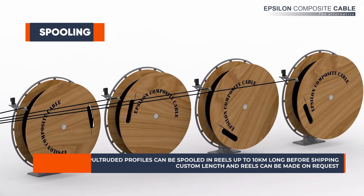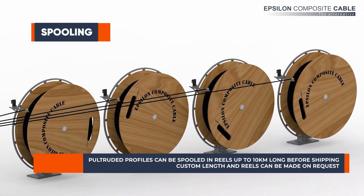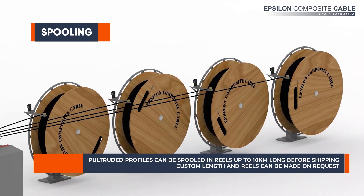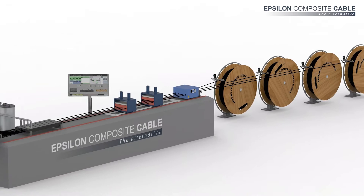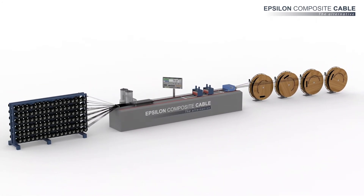The profiles can then be spooled in reels up to 10 kilometers long, while our pultrusion lines can manufacture up to 8 profiles side-by-side to ensure an optimized productivity.